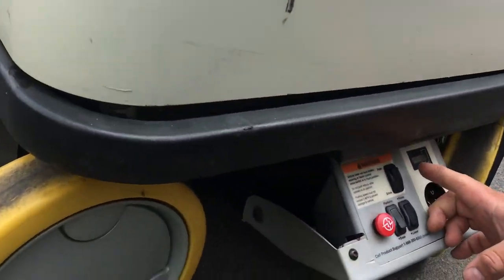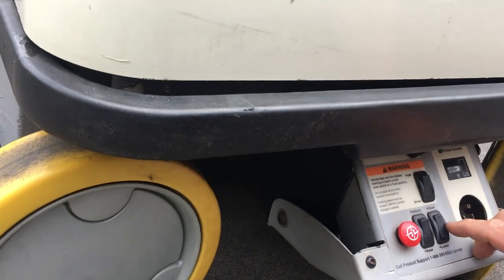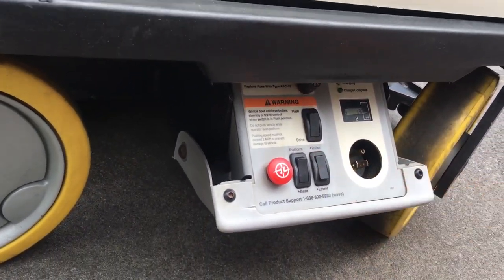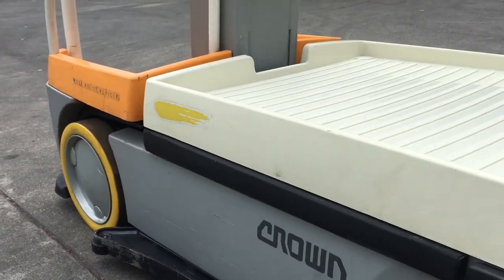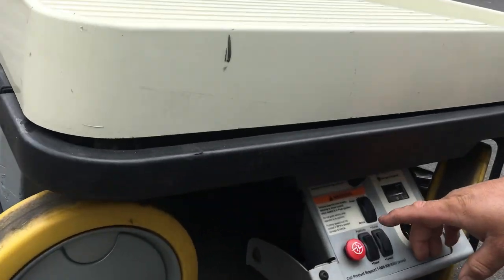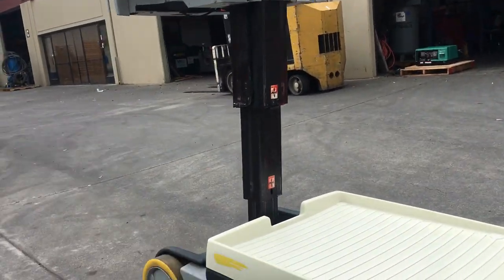You can choose to control it by the base, and it has to be turned on. You can control it by the base or the platform.